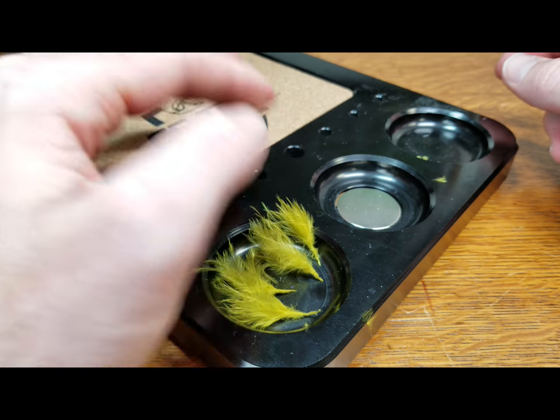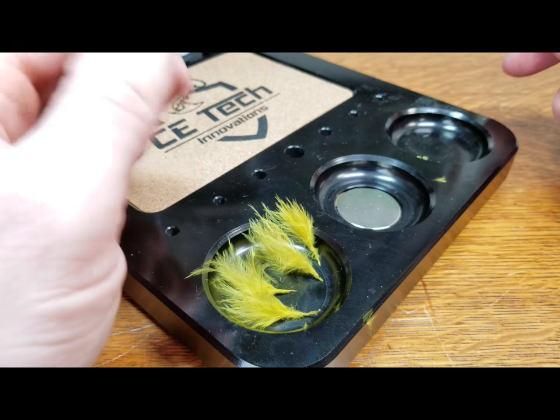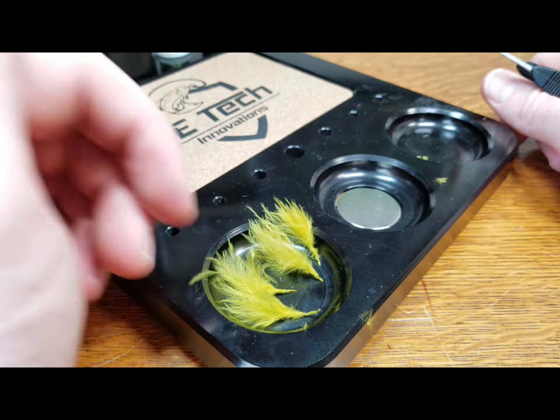I'm going to be able to set that off to the side. You can see I've already got a few made here — that'll hold those together even when it dries, and it keeps them from puffing and moving and going all over your desk. You can prep a whole bunch of tails and then jump right into the tying process.